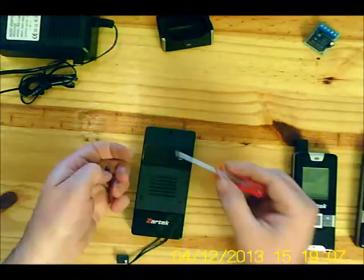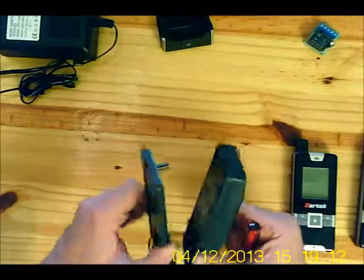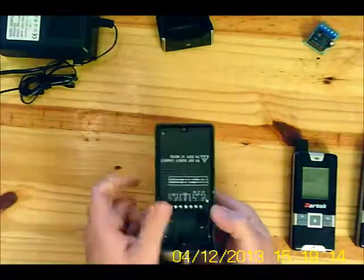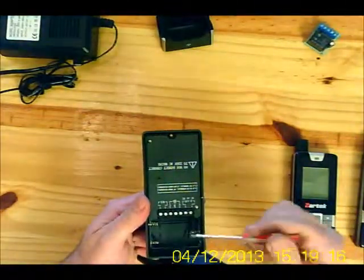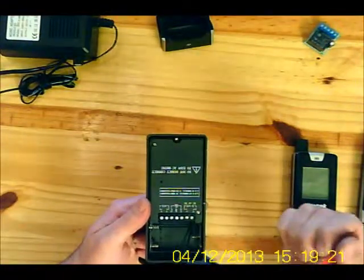First, remove the screws to open up the intercom, revealing the connector block, the battery compartment for backup, and the pairing button.